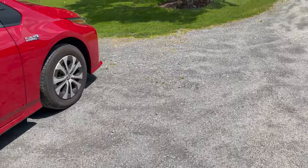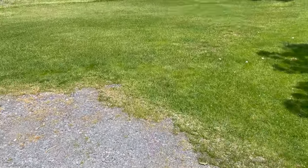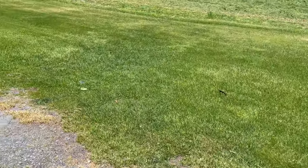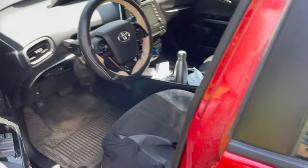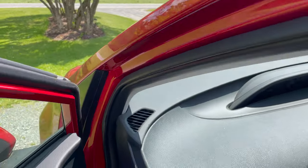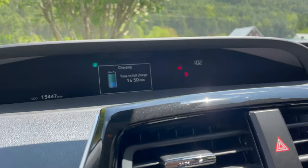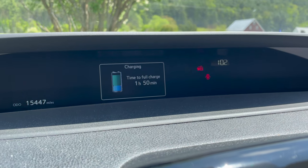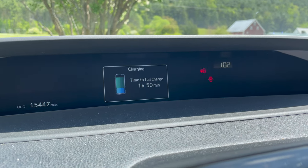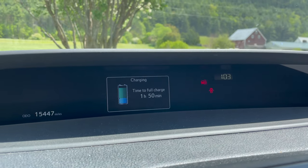Now I will show you inside the car. I'll talk to you next time.